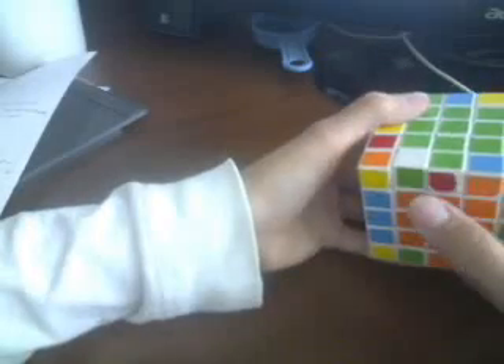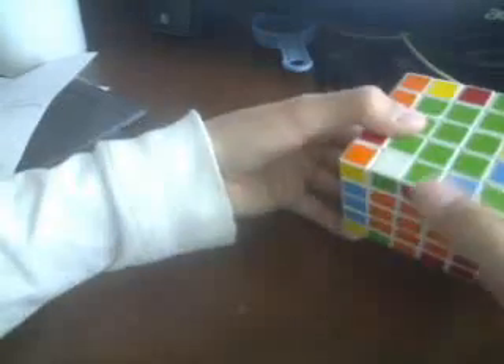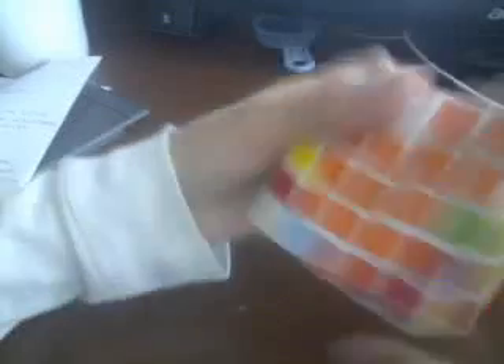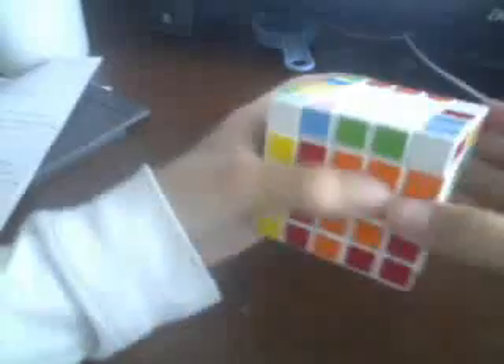Now here we have the same pieces but these two colors match up. If that happens, rotate it twice so that piece matches up — because if it's like this it'll be flipped. Just keep on finding edges and bringing them down. If they're flipped and you have one over there, rotate it over so they match up, then do the flipping algorithm: R U R' F' U R' F. Then rotate and bring the centers back to normal.